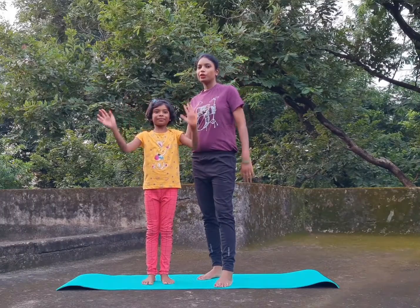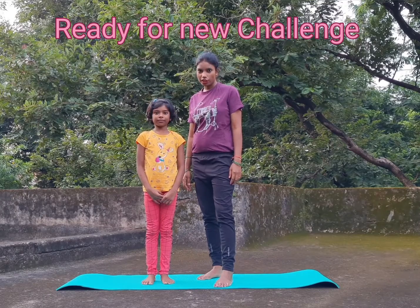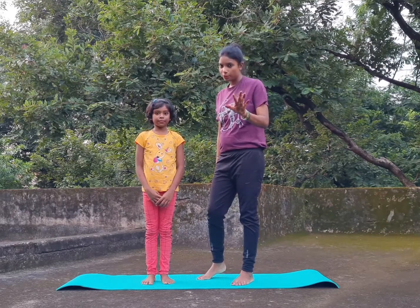Everyone, how are you all? Hope everyone is healthy and fit in their home. So are you ready for today's challenge? Anu, you are ready for today's challenge? So today's challenge is a little bit difficult, but I hope everybody is able to do.